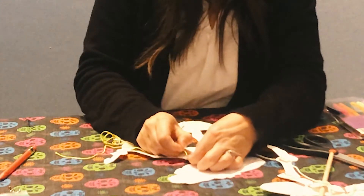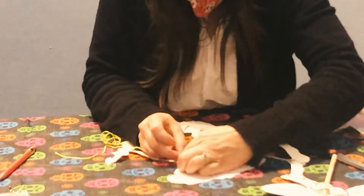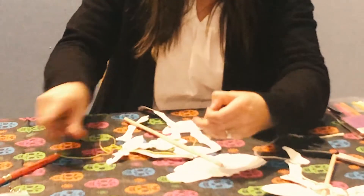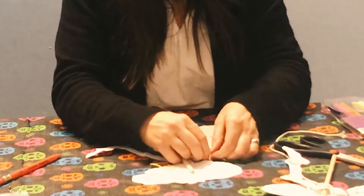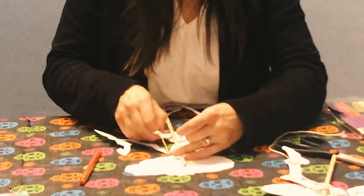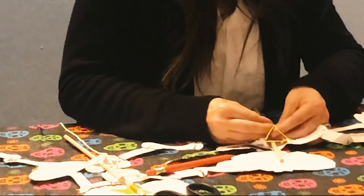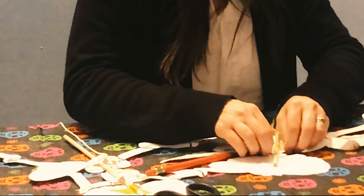I'm going to thread the string through her shoulders first — through one shoulder, poke it through. If you have a needle, you can attach a string to that which might be easier. I'm just going to pull it through using the tip of my pencil to help, and go across to the other shoulder too. I don't want a lot of slack, but I want to knot this — leave a little bit of slack before you knot it. You don't want to make it too tight.